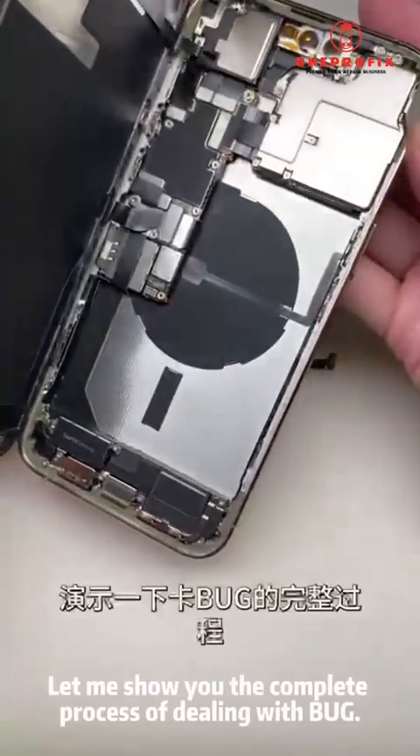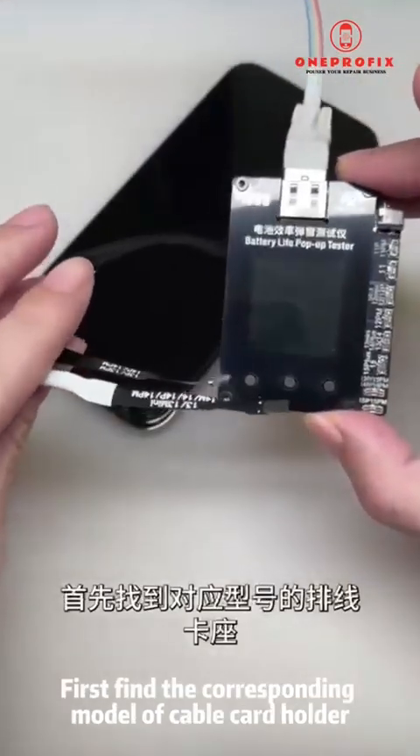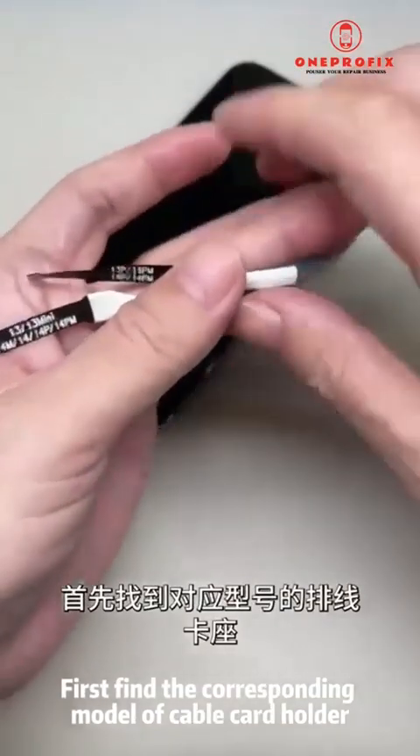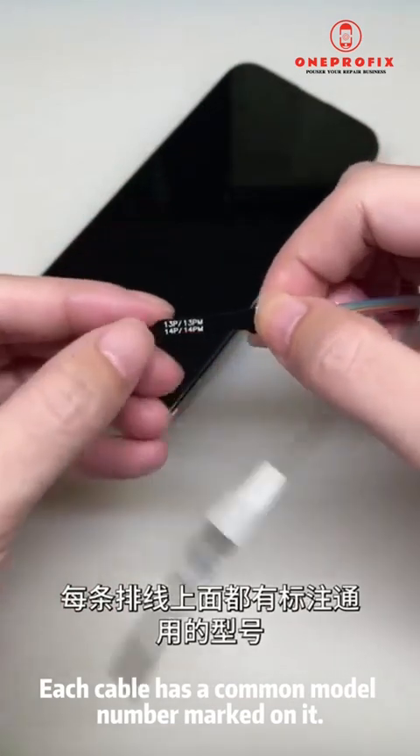I have a mobile phone here — an iPhone 14 Pro Max with a transplanted battery. Let me show you the complete process of dealing with the bug. First, find the corresponding model of cable and card holder. Each cable has a common model number marked on it — try not to choose the wrong one.